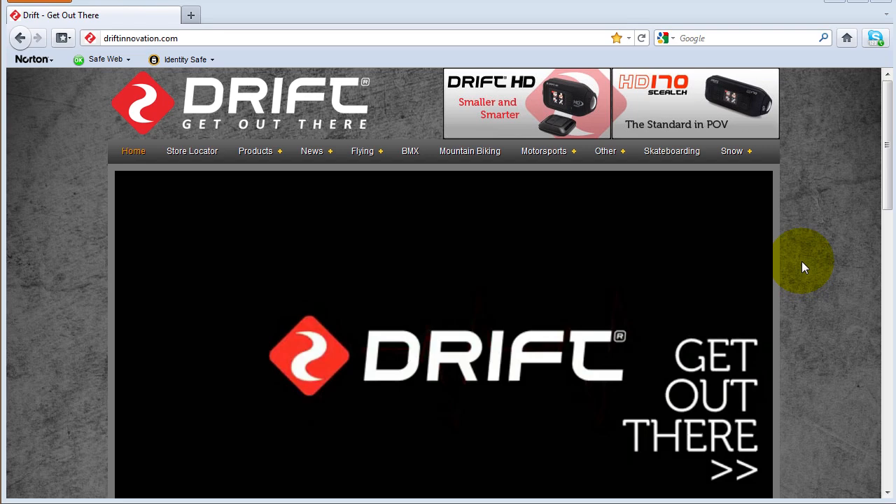Today we'd like to update the firmware on the new Drift HD camera. First thing we'll do is go to driftinnovation.com.